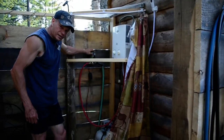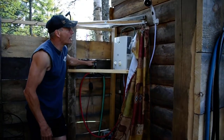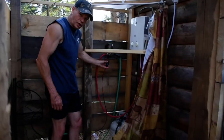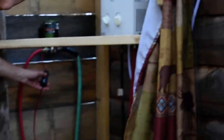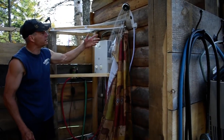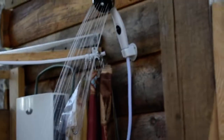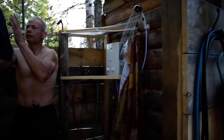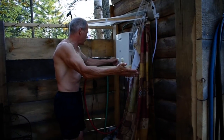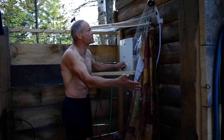You really don't hear the propane noise when you're doing a shower. All I do is turn on the little toggle switch — you can hear it light, I see the blue flame, and it switches on. That's about as hot as I'm going to be able to stand it right there.